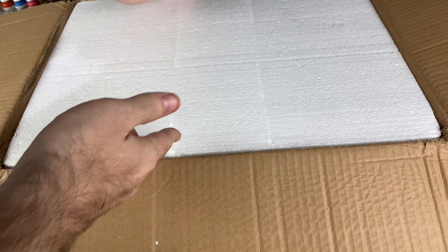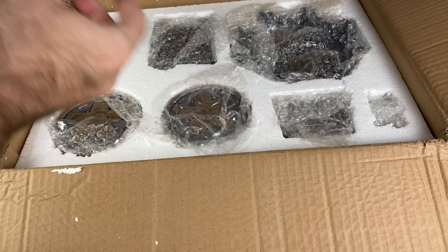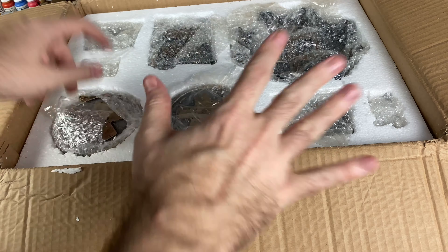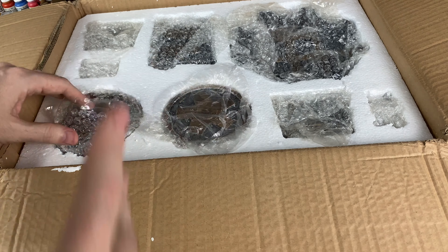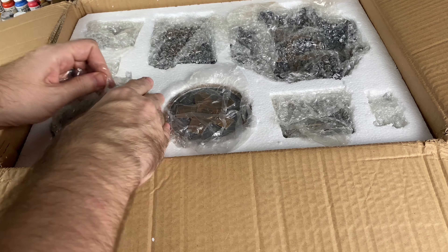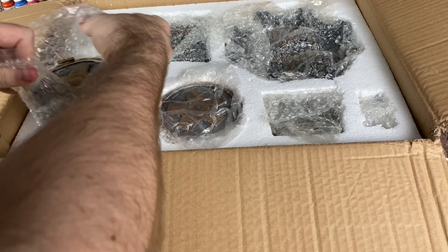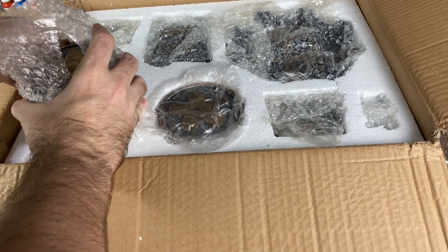Hello there, what's going on everyone? Today we're going to be taking a look at the sci-fi set from Urban Mats. This is going to be some kind of generic science fiction terrain that works with just about everything. They sent this out to us, so big thanks to the folks over at Urban Mats. We're going to pull some of this out and see how it looks.